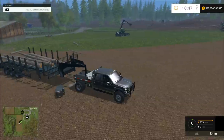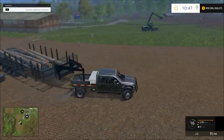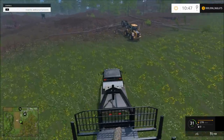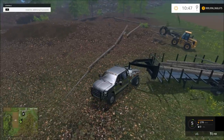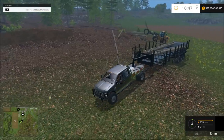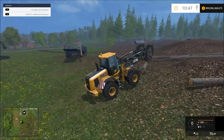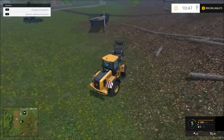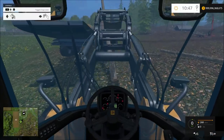Let's get in the truck here. So now we have that kind of moved out. Let's go ahead and try to push this log on up here. Oh, I just wrecked it.